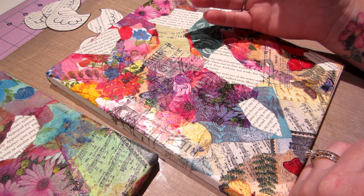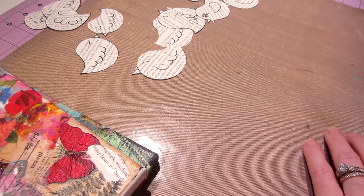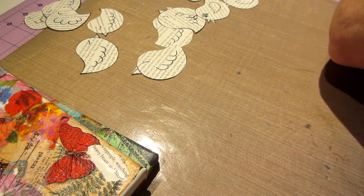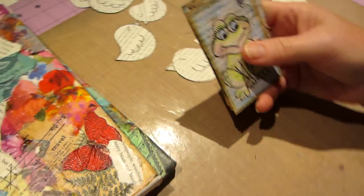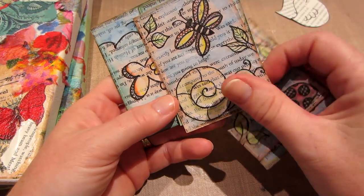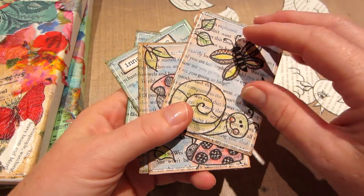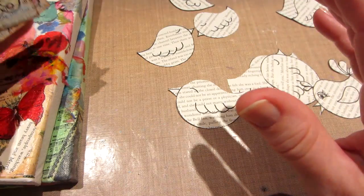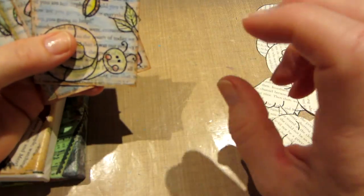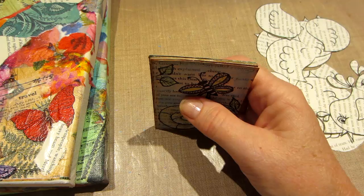I was also thinking of coloring it the way I did my ATCs. These little ATCs that I did — I'm pretty sure these are my ink essentials. I'm not sure, but I'm going to gesso first, then do a little bit more to the background, and then decide how I'm going to color because I don't know that I want to just use straight paint. I'll be right back.